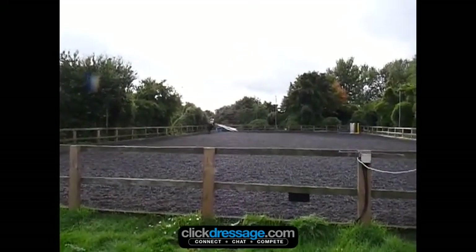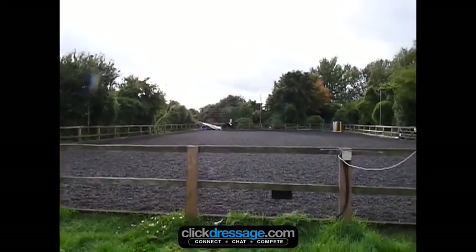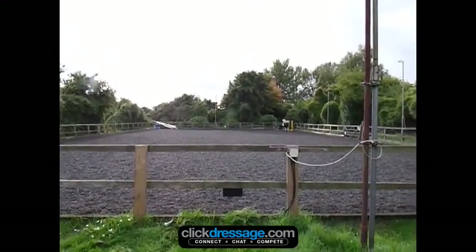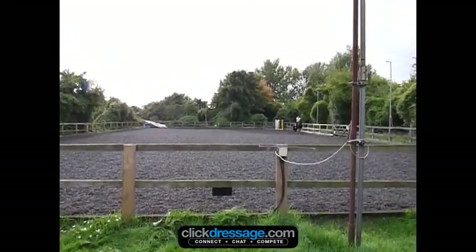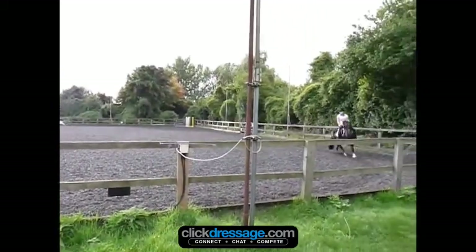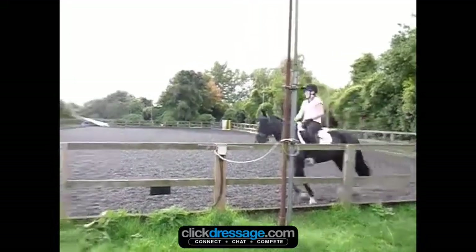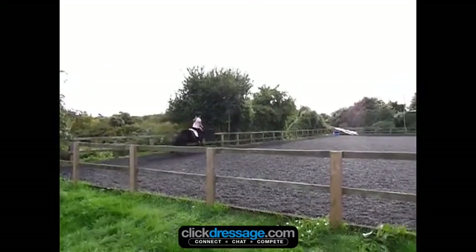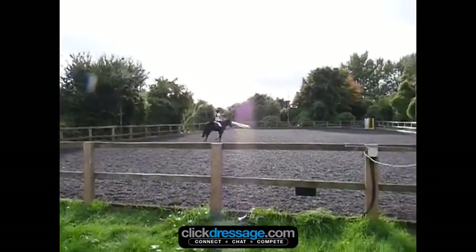There's a loss of balance and coming against the hand, as the horse could be more supple through the back in the transition — therefore that would be a 6. There is a clear give and retake, but Saffron is on the shoulders and tight over the back, but I would award a 7.